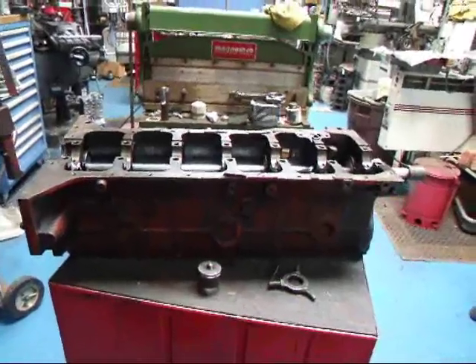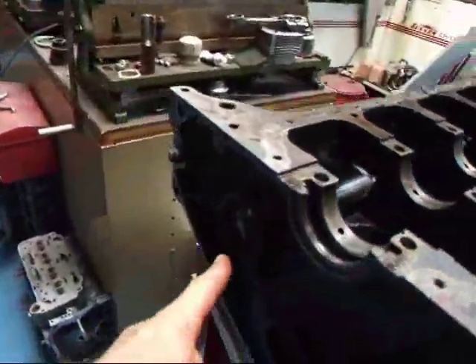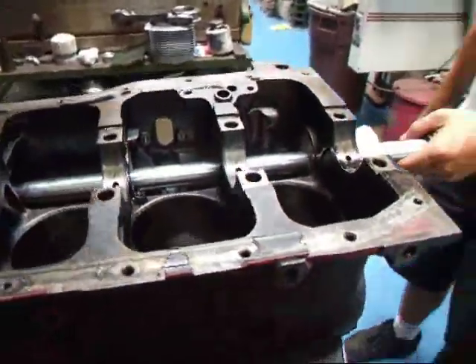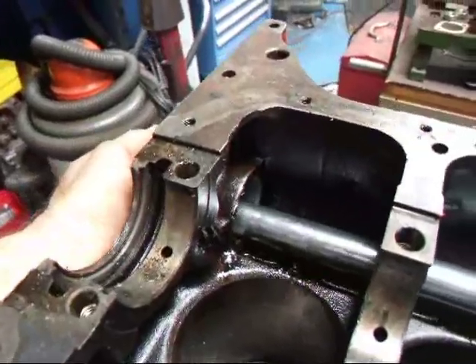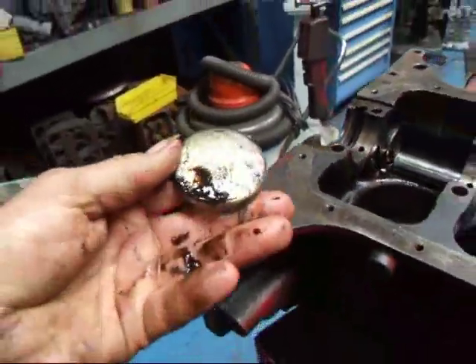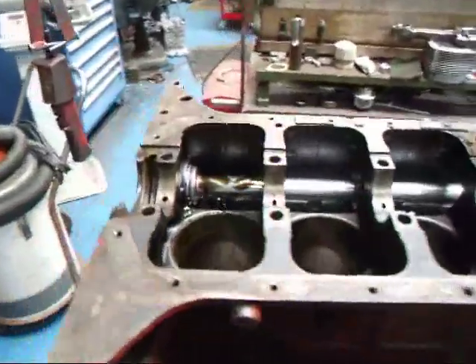The first step in the process is going to be to knock out the rear cam plug right here. If we take our hammer and smack this thing — and there it is. You need to take this out to get the cam bearings out. Now we're going to remove the rear cam bearing first and we'll work our way up.